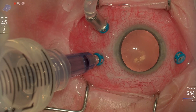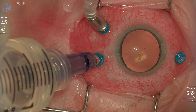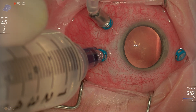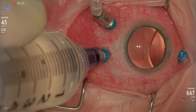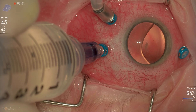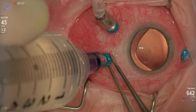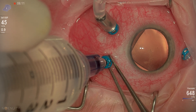A couple pearls for removing silicone oil. First of all, you want to make sure and have in your visualization not only the pupil with the red reflex, but also your oil extrusion cannula. You can see here, I can actually see the oil kind of bubbling up into my VFC cannula. And then in the red reflex, we can actually see once we've removed the majority of the oil, as we're starting to get towards the end of things, we can see that oil crescent kind of move by nice and slowly.